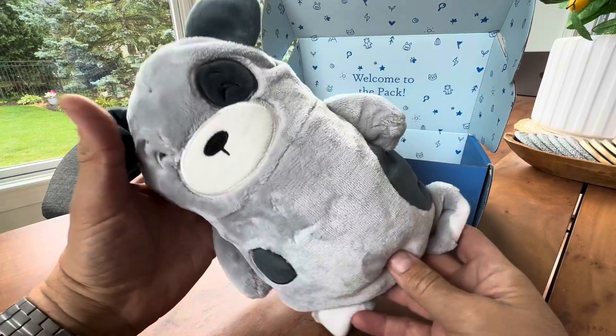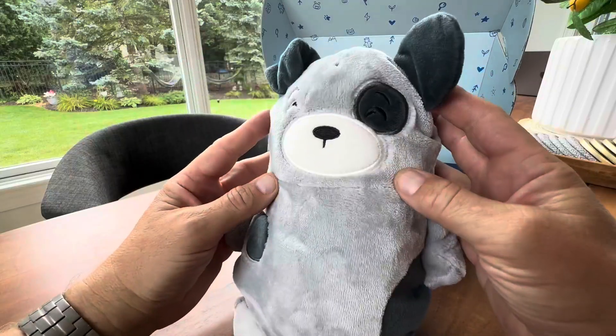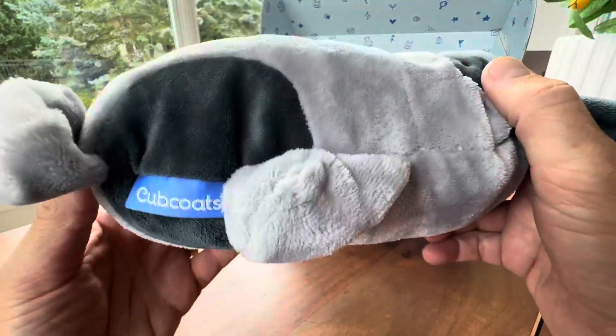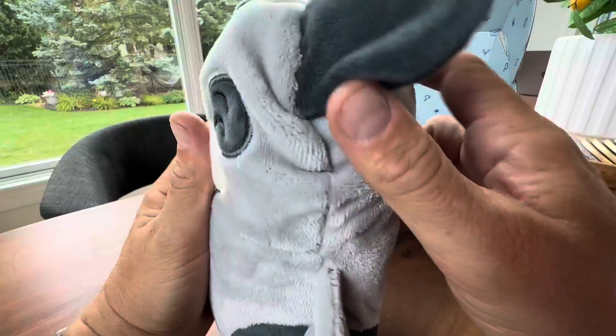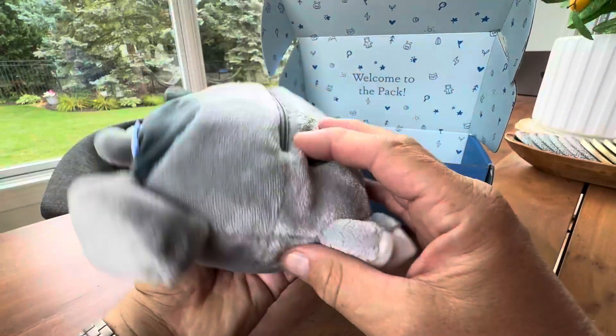Hey everyone, just opened the Cubcoats that I bought for my son — this is really cute. The way these work, if you're not familiar, is it's a fun little stuffed animal. You can see it's nice and firm but with a very soft exterior — cute little guy.